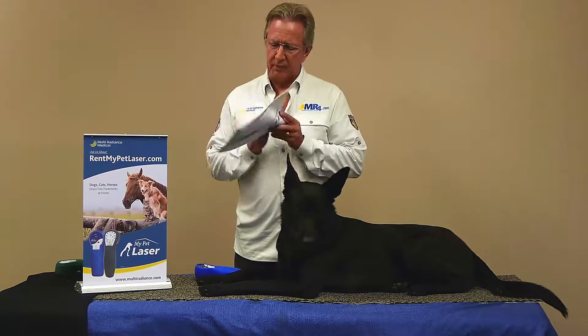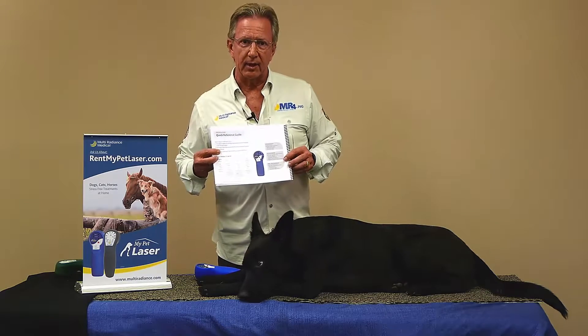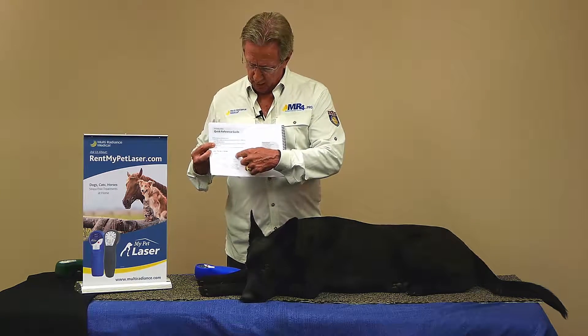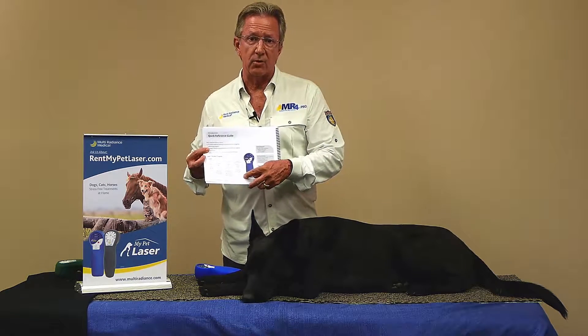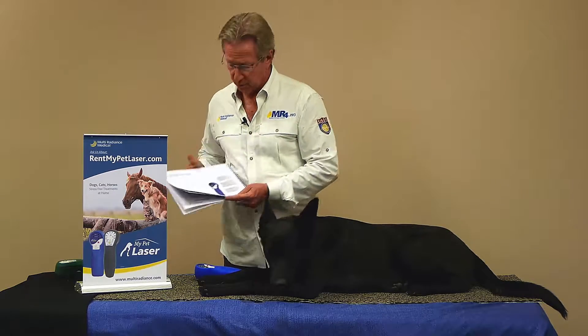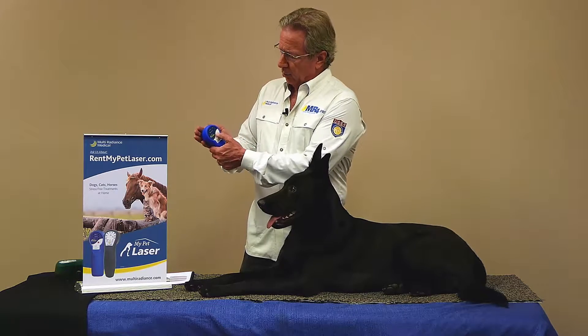Open up to the quick reference guide and this tells you exactly the three different protocols that can be used. These address issues like 50 Hertz for inflammation, 250 Hertz for tissue repair, and 1-3,000 Hertz for pain and swelling. Three separate controls makes it very, very easy to use. One of our favorite protocols is the unwind protocol.